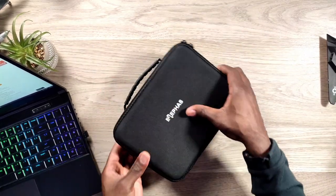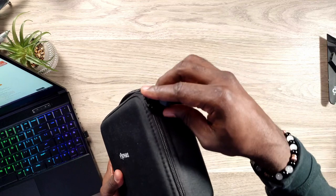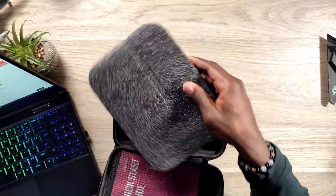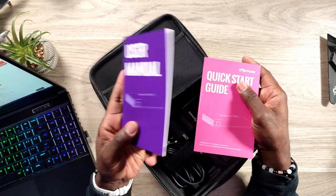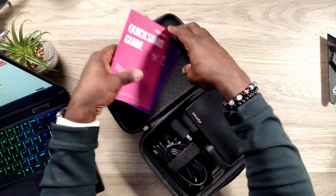Looking at the case, it is nice and sturdy — a nice semi-hard shell case. You have a handle on the top with some rubber gripping and dual zippers on the side. Opening it up, you have some foam. At the top in the netting, you have a quick start guide and an actual user manual. The quick start guide is colored along with the user manual. It basically shows you how to get it set up pretty simply and quickly.